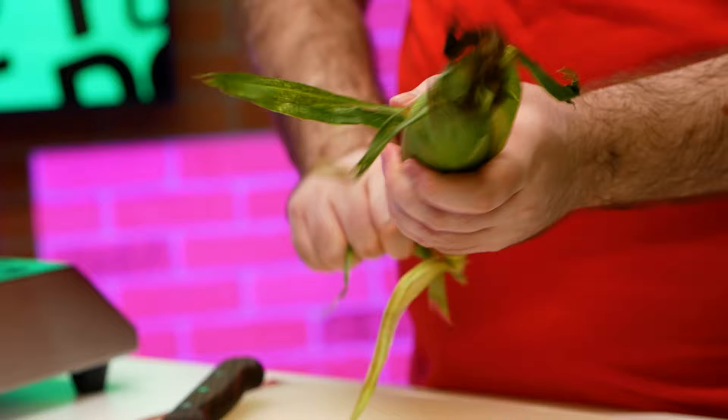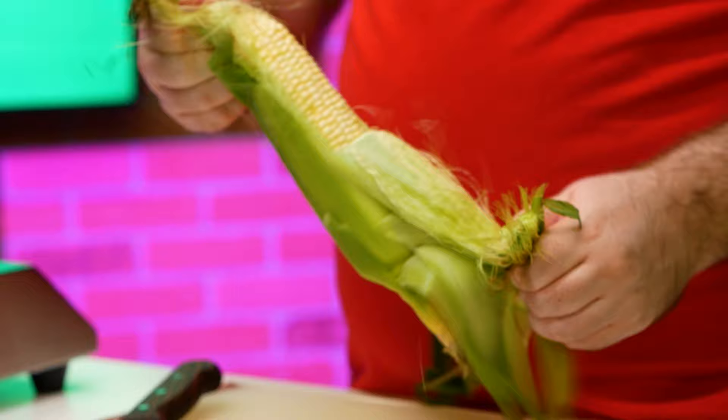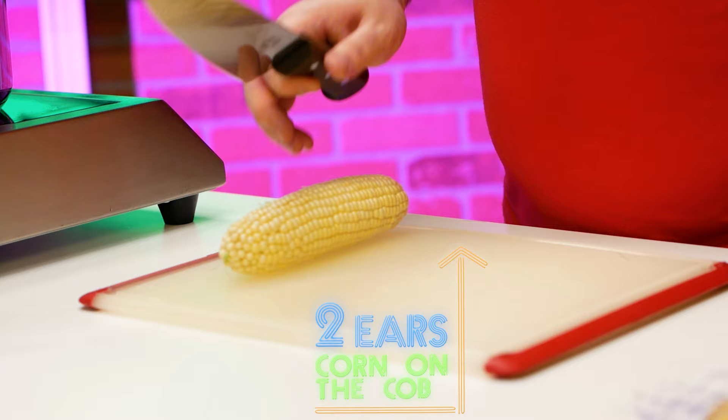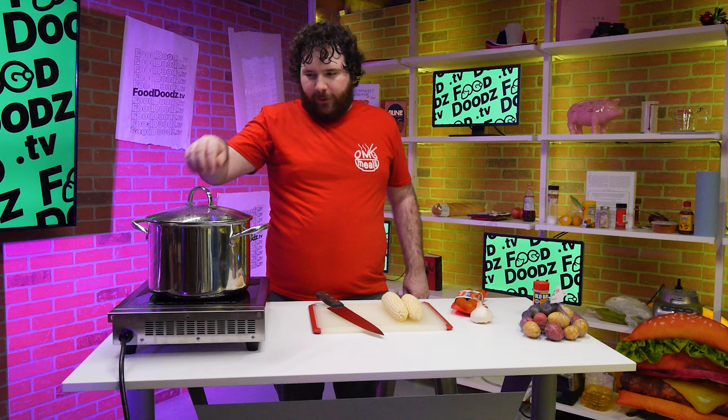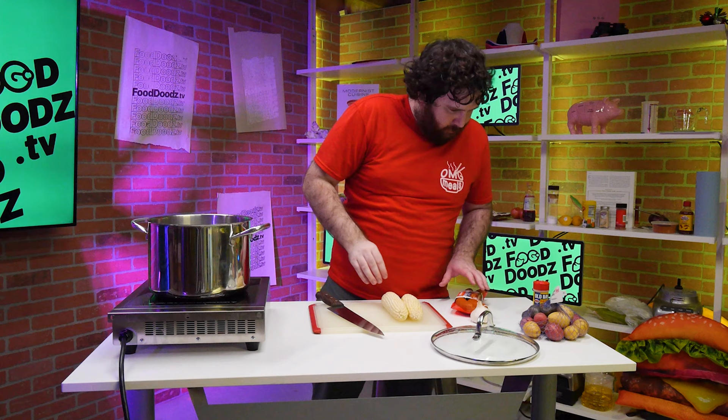So now we just wait for that to come to a boil. I guess I could do the other stuff since we're already recording — might as well. So I'm gonna go ahead and start shucking this corn while my water comes to a boil. I think you put too much of that stuff — we're going to set the smoke alarms off.